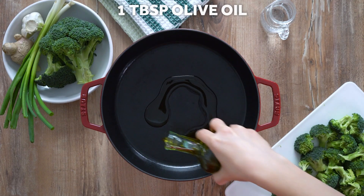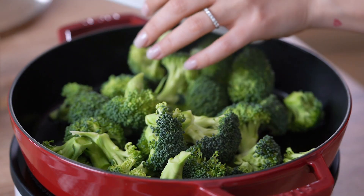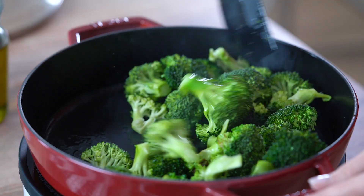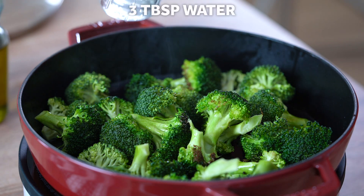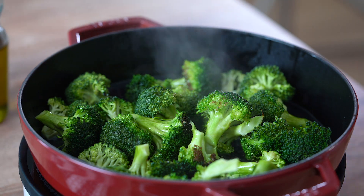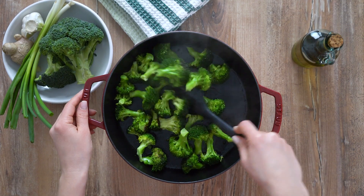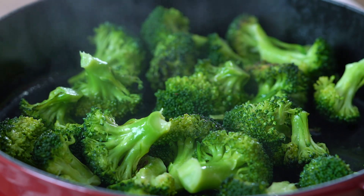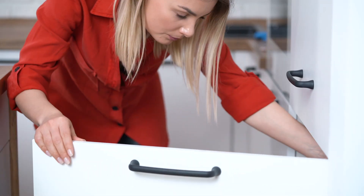Heat oil in a large skillet over medium-high heat. Add the broccoli florets and stir-fry for about 2-3 minutes, or until they have lightly browning spots. Drizzle 2-3 tablespoons of water, then cover with a lid to steam-cook the broccoli for about 3-4 minutes, or until it is bright green and crisp-tender. Set aside in a bowl.